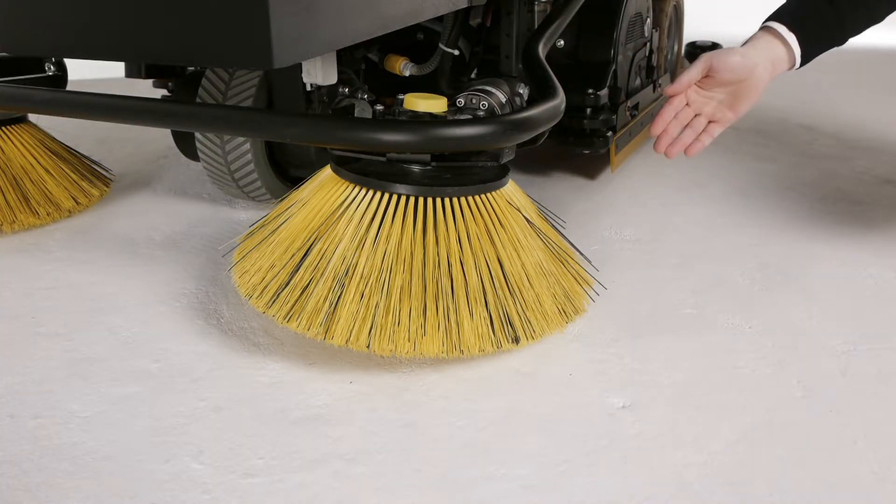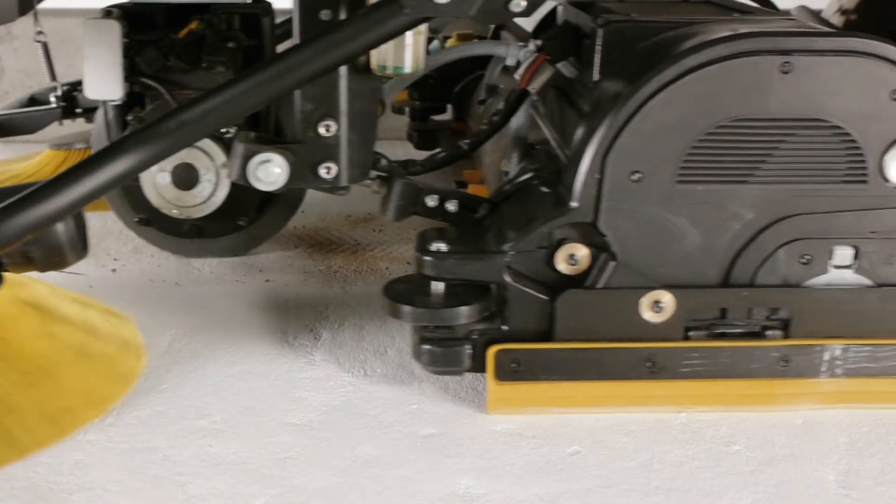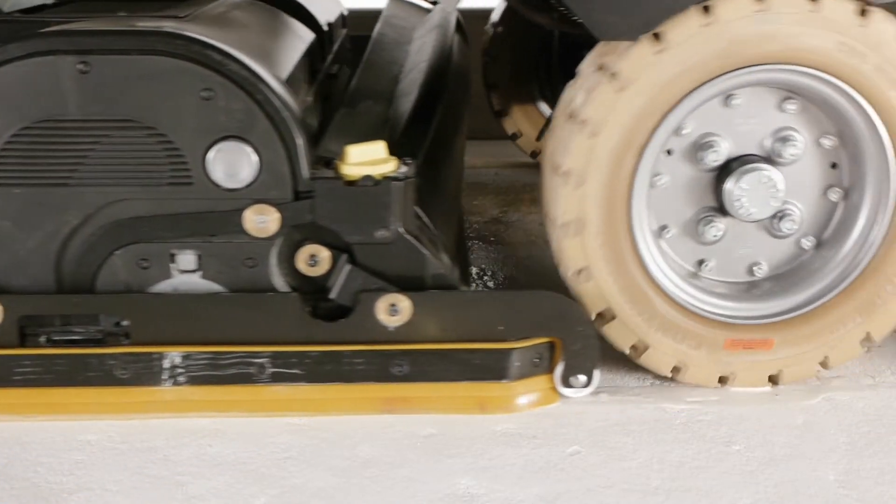Small dirt particles can be picked up by the R-brush head. For large dirt particles, the sweeping unit is also available. Side brushes make cleaning up to edges easy and improve productivity.